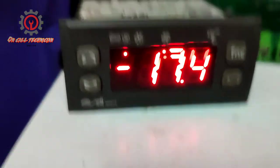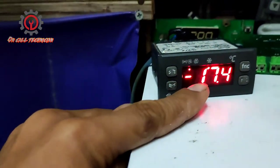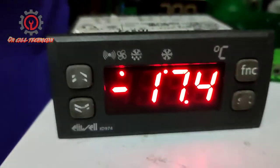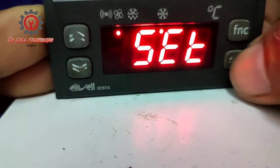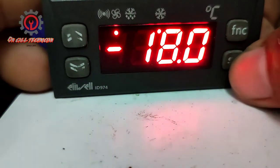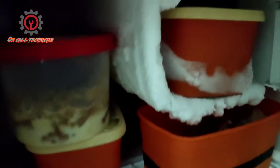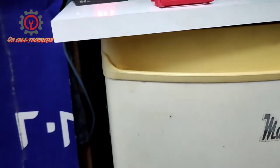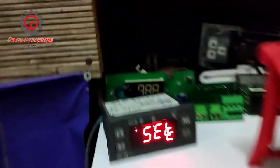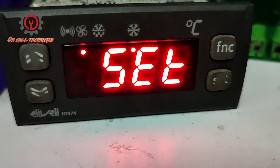This unit is currently being used for a personal refrigerator with a set point of negative 18°C. You can use it for a personal fridge because this refrigerator doesn't have an evaporator fan motor, so a single sensor is sufficient. You can also use a single sensor for a chiller.